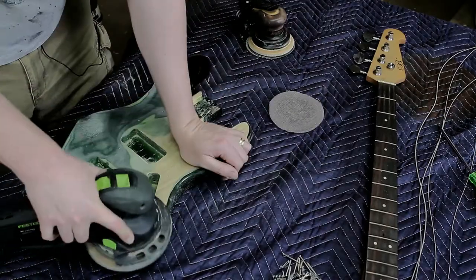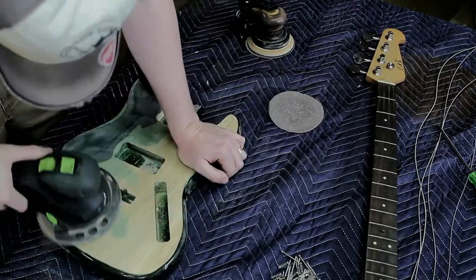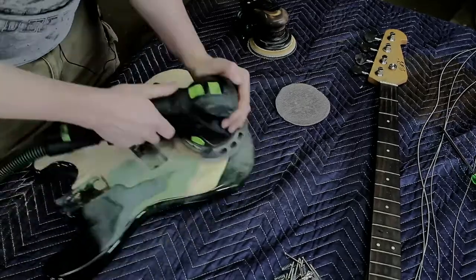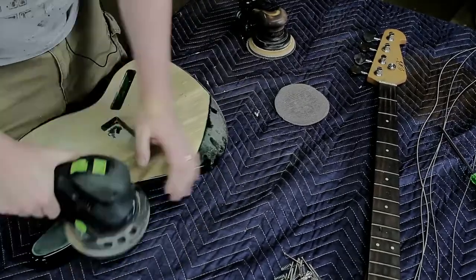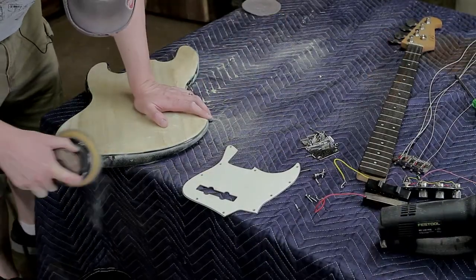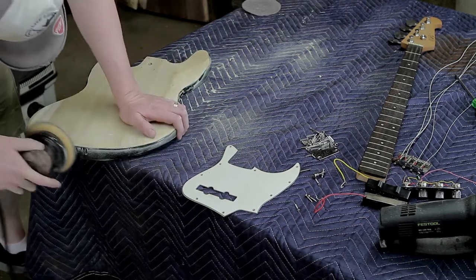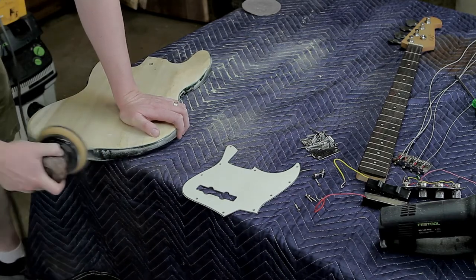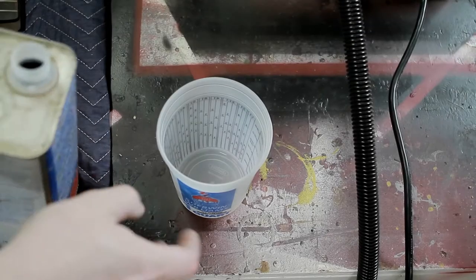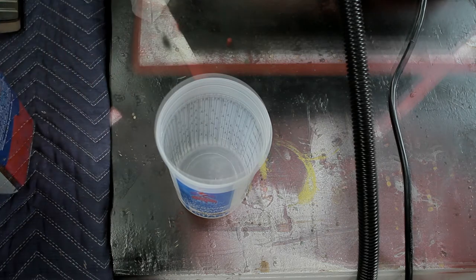The green finish that was on there was about an eighth of an inch thick — really thick, plasticky, and nasty looking — so the RO 150 ate through it without any trouble. On the edges I used the Mirka sander and kept it moving to avoid flat spots or marks. Up around the neck I used a rasp to clean out the really tight radii.